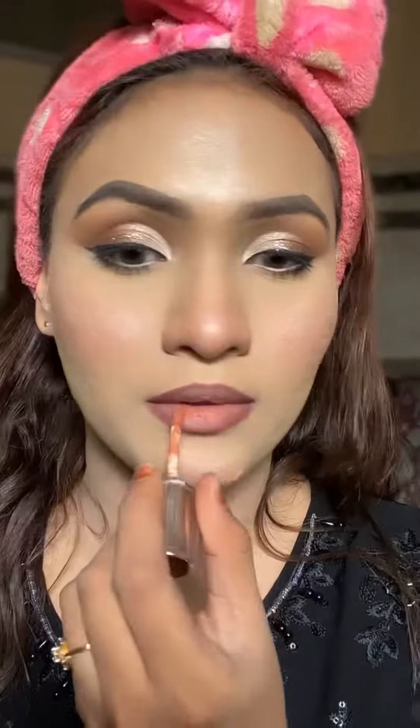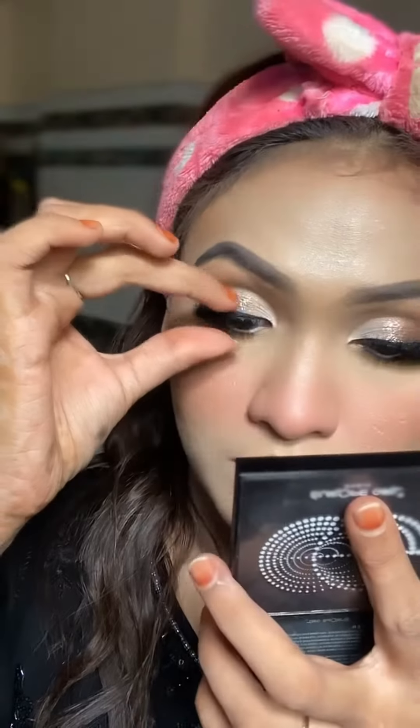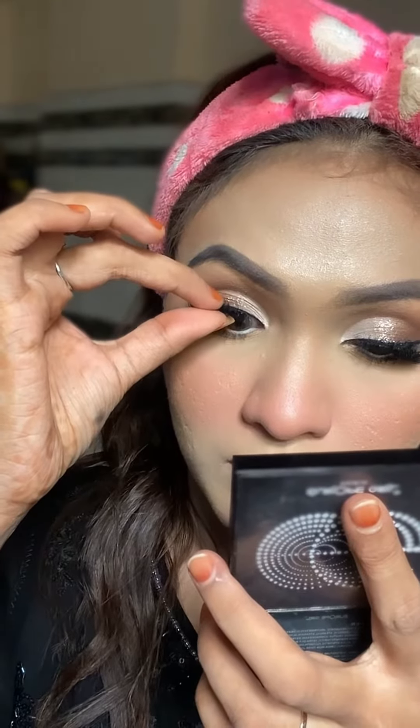I'm doing lip lining with brown and then I'm going to apply a nude shade, and then this look is going to be complete. I hope you guys love it. These are on my beauty page and I always recommend this — 100% authentic and I really love it.